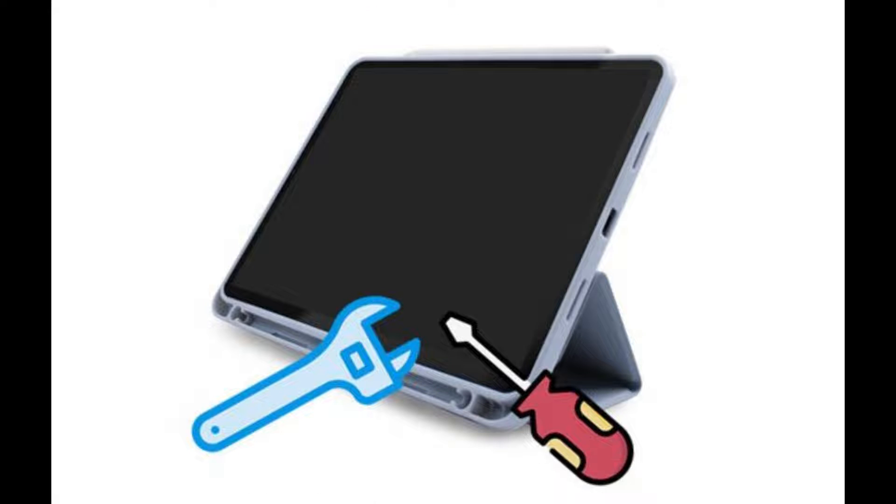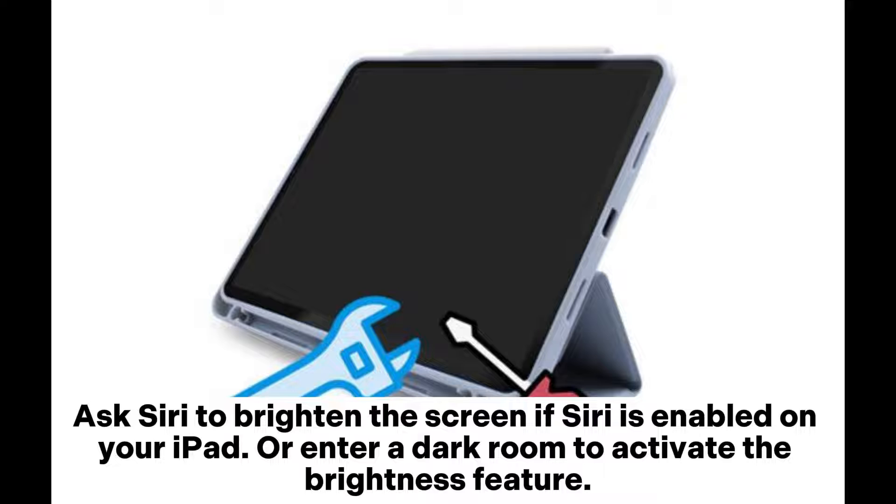Fix 3: Adjust the brightness. Ask Siri to brighten the screen if Siri is enabled on your iPad, or enter a dark room to activate the brightness feature.